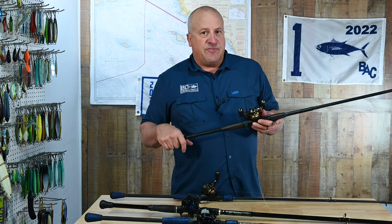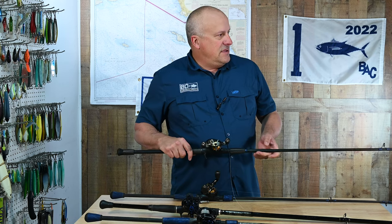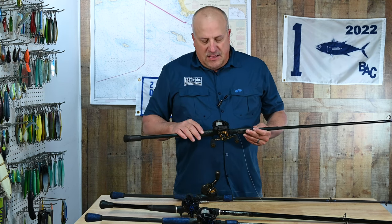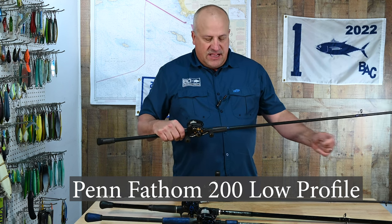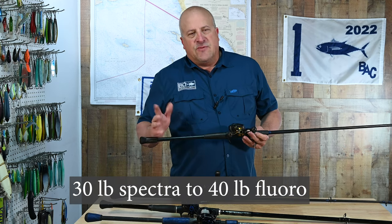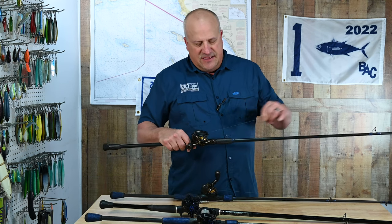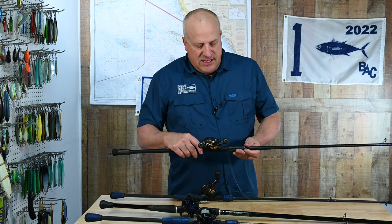If you missed that, you can look back on Episode 3 of my Fishing Academy. I matched this rod with that same 200-size Fathom and 30-pound braid. I actually fish a 40-pound fluorocarbon leader on the crankbait — you rarely snag them in the bay, but you do rub it across pilings, mooring can anchors, chains and things like this, so I like a little heavier leader.